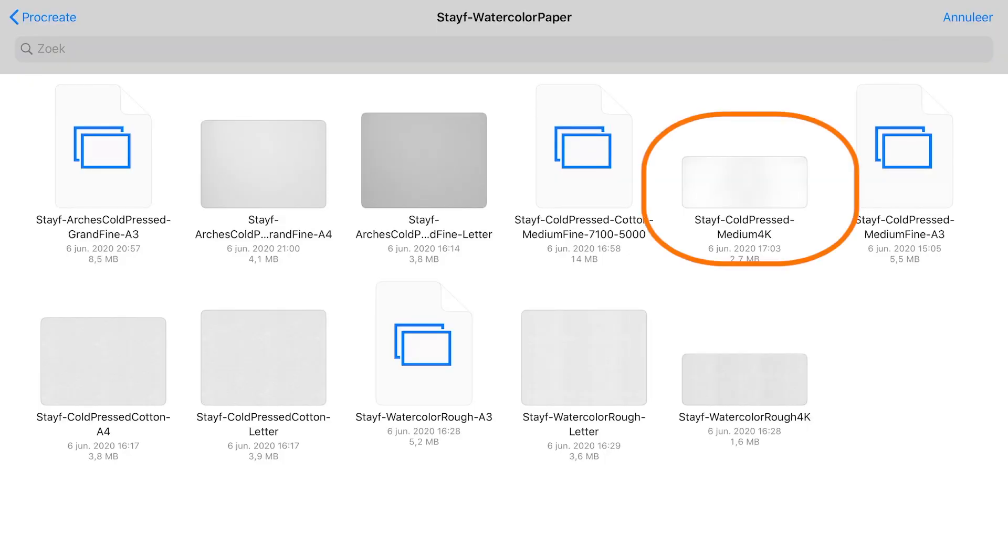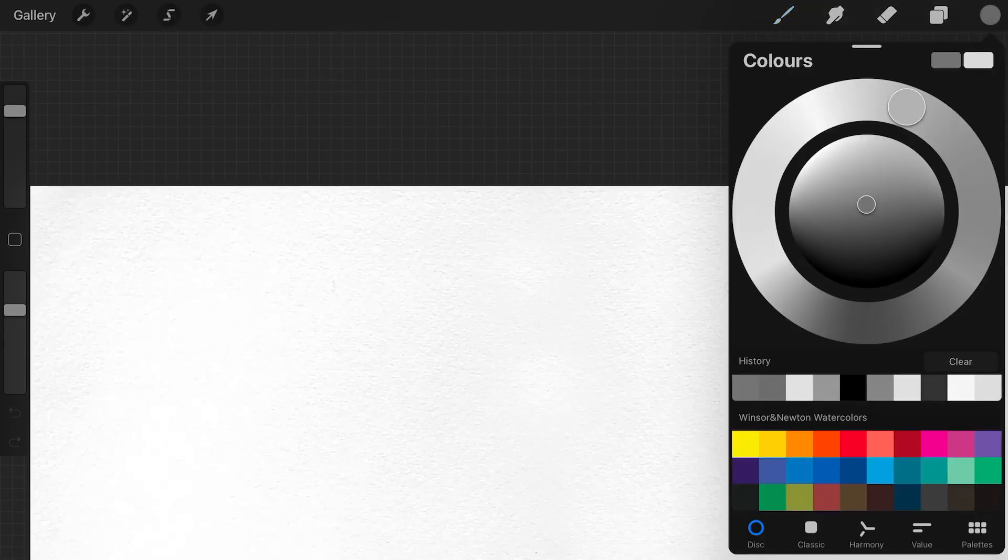What I did was, when I created the watercolor paper in Photoshop, I accidentally set it to grayscale. So when you now import a grayscale image into Procreate — and I'm just going to show you — I'm going to import it from the Files app. It's the Stave Coldfresh Medium 4K. So when you import the paper and check the color profile, you can see that it's now totally in grayscale.